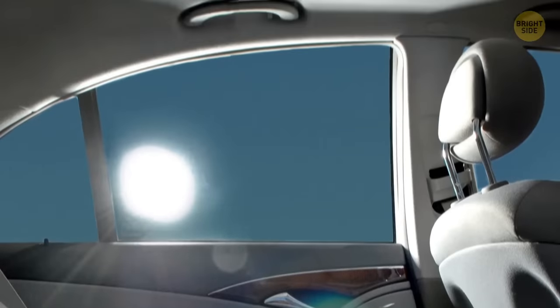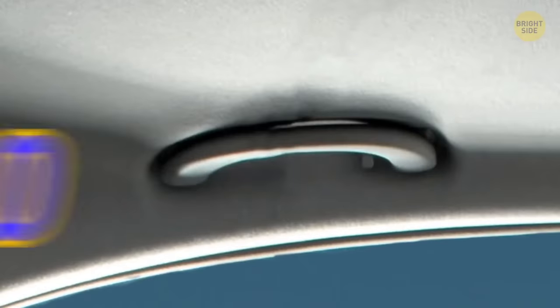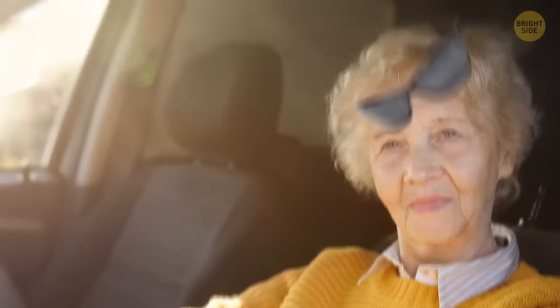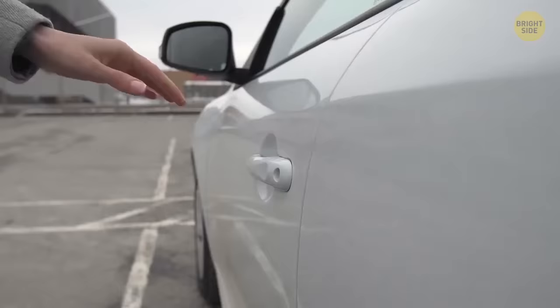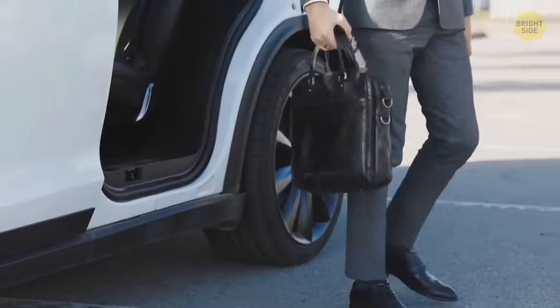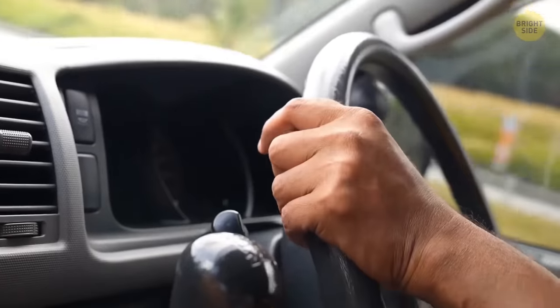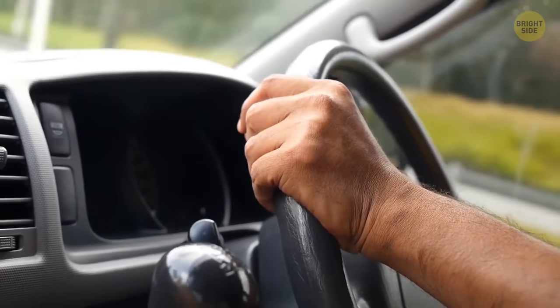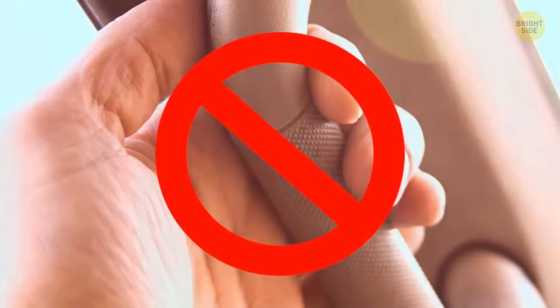Above each car door, you'll usually find a handle — the 'oh no handle.' It's there to give you something to hold onto when your grandma decides to go full NASCAR. These handles are actually especially useful: a lot of people need a little extra help getting in and out of the car. As for why the driver's door usually doesn't have one, the steering wheel can function as a makeshift grab handle, and drivers might also be inclined to grab it while driving — not safe.